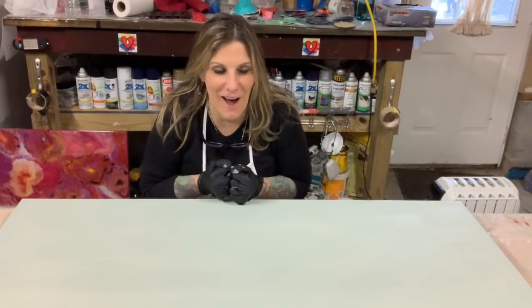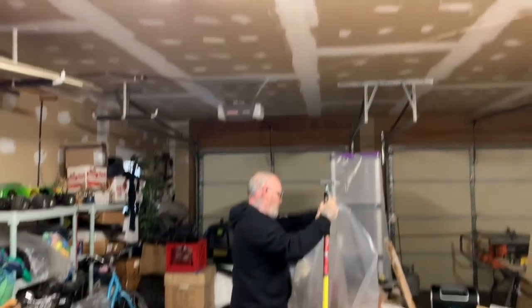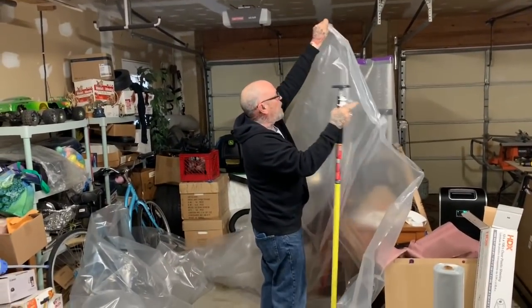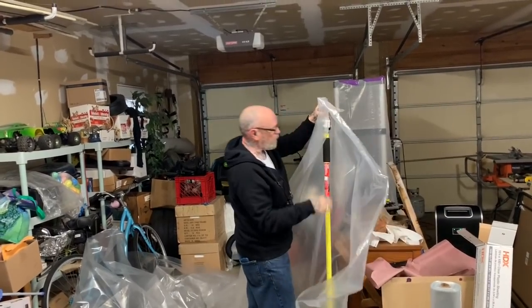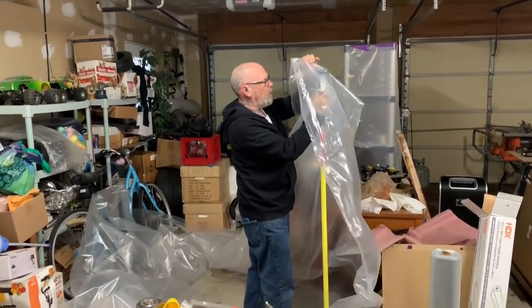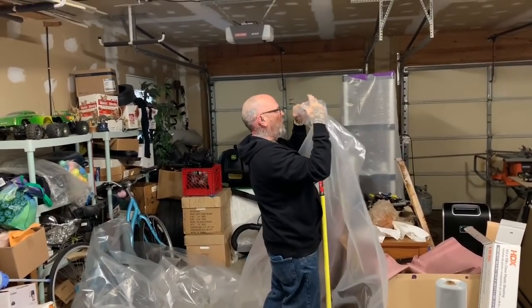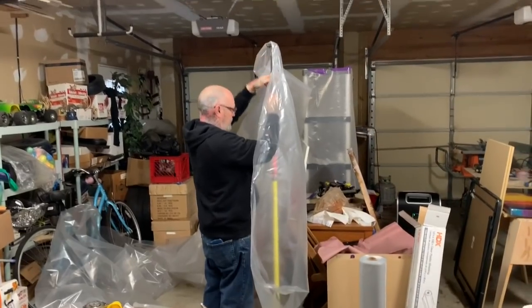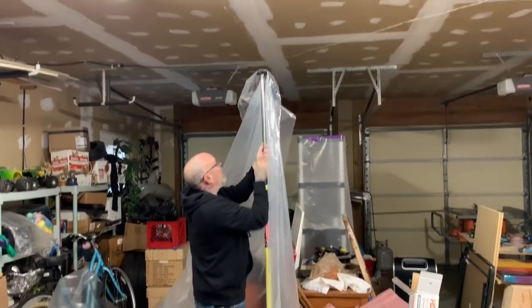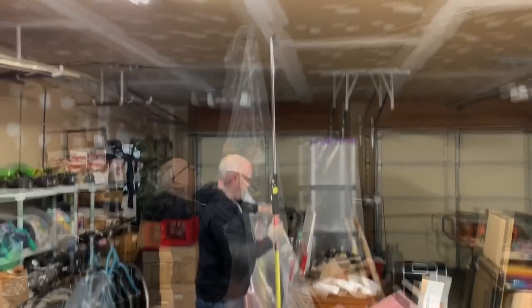This is my husband John, and we bought these four poles that go all the way to the ceiling and some plastic, and he's going to show you how to do it. It's so easy — it literally took like 15 minutes. The first pole was a little bit harder than all the others because the plastic kept falling off, but eventually he gets it.